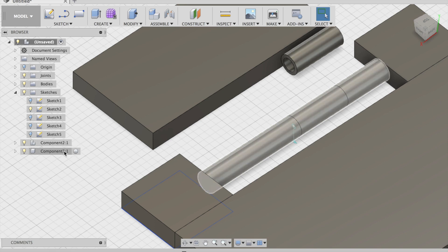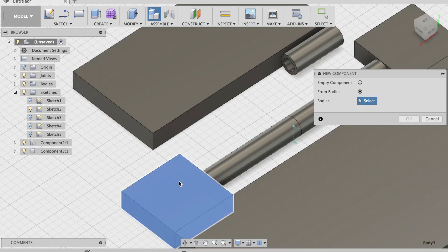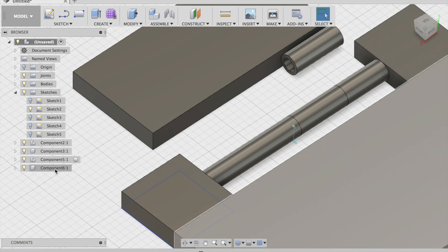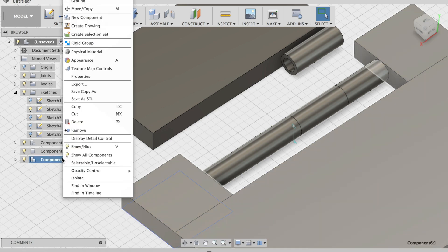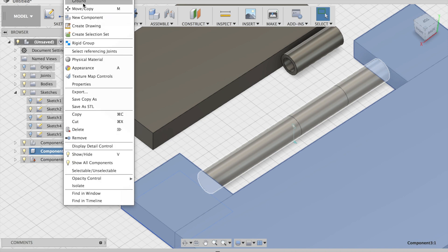Then go to Assemble > New Component from Bodies — then this, this, and this. Okay. Now drag this to there, then drag this. And drag this to there. So now that's one component. Then go to Ground. Ground.